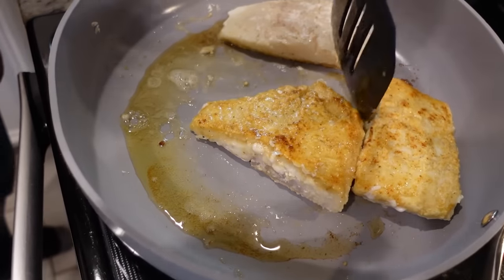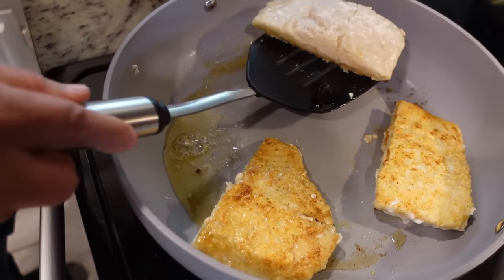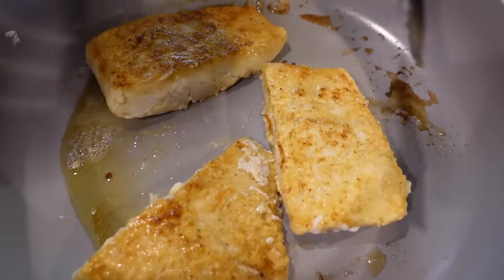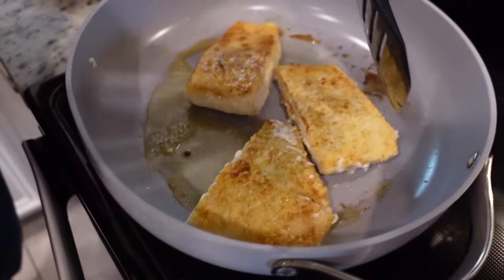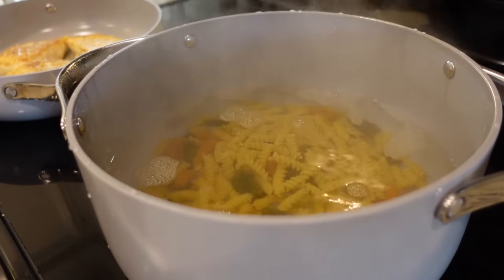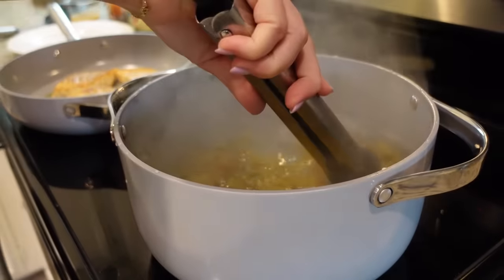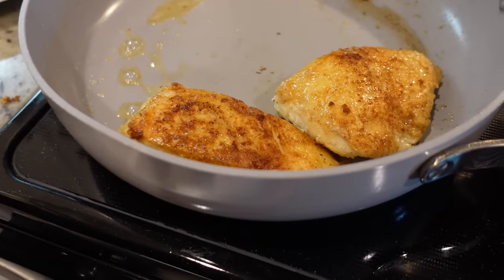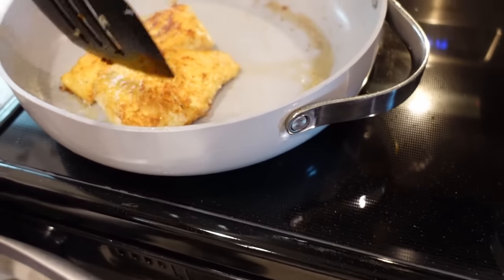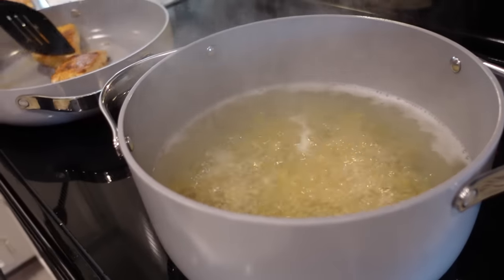We're adding one tablespoon of butter and one tablespoon of olive oil. Let that butter melt, then add the fish in. We're cooking it about three minutes on each side. Fish does not take long to cook — if you're used to cooking things like chicken that take longer, it's difficult to get used to how quickly fish cooks. You can overcook it. Look at that golden color we've got. For fish you want to get it around 130 to 135 degrees. It's when it gets really flaky. Our pasta is boiling and only has a few more minutes.